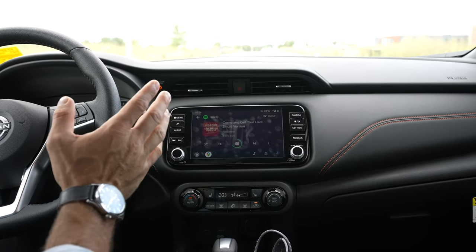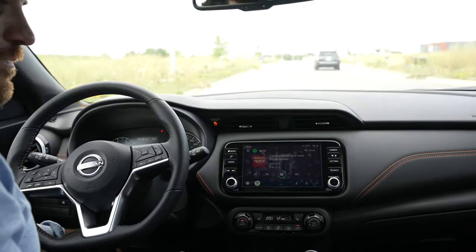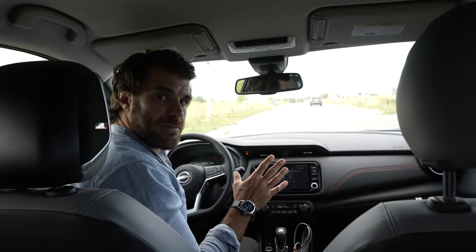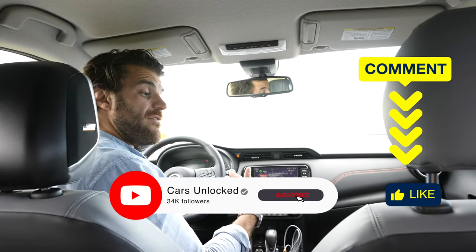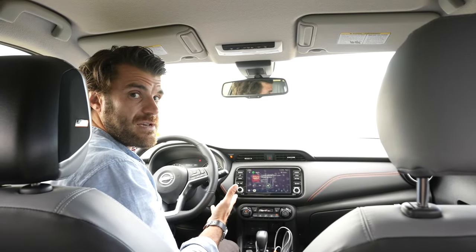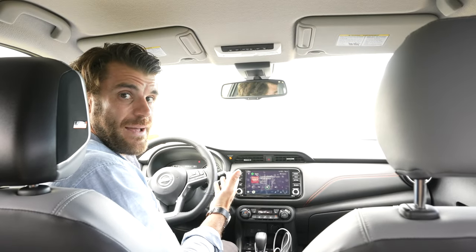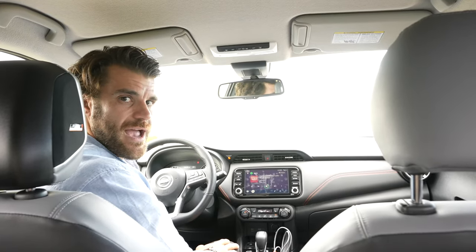That's a quick walkthrough of connecting Android Auto. If you learned something from this video, comment, like, and subscribe. If you have questions or something I didn't cover, comment and I'll be happy to answer. Good luck, and we'll see you in the next video.